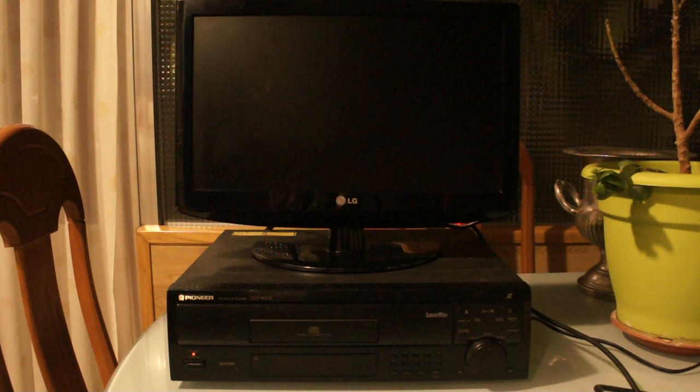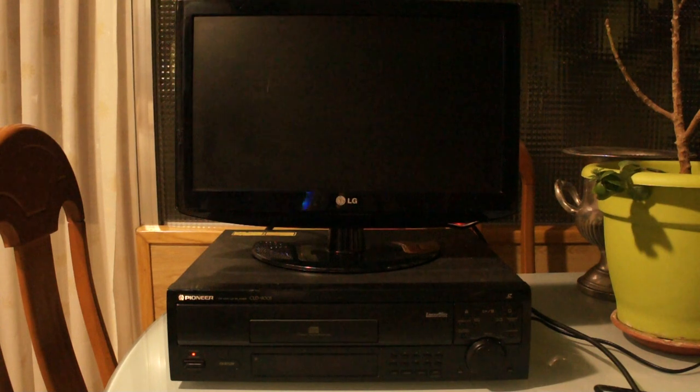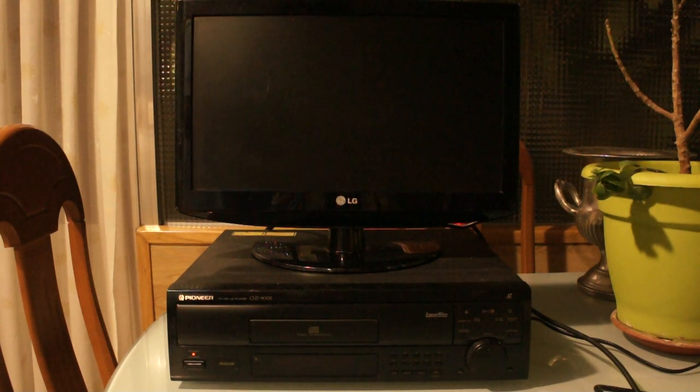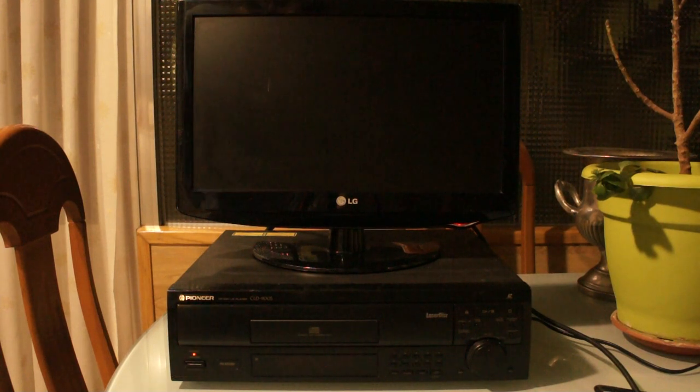That's for PAL Laserdiscs, which are the ones I have — my player is also PAL. NTSC Laserdiscs came with analog soundtracks, and both analog and digital soundtracks are stereo in a PAL Laserdisc. Analog soundtracks are stereo in NTSC discs too, so NTSC Laserdiscs can have analog and digital soundtracks at the same time — that's four channels of sound.